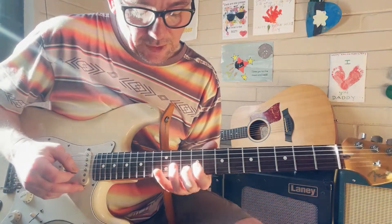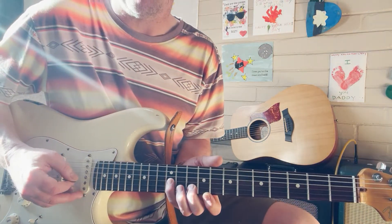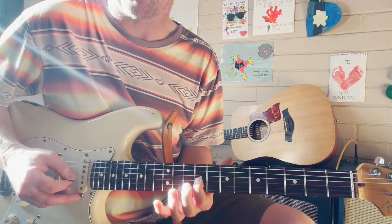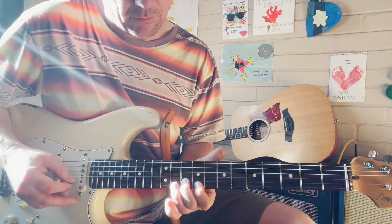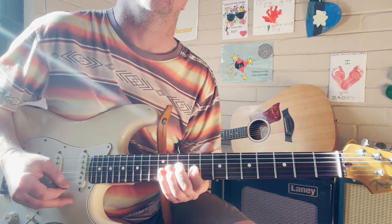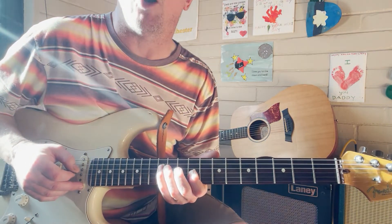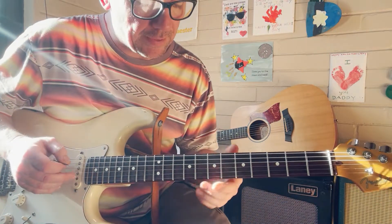What we're going to do now is pull off or play the flat seven — pinky on the twelfth fret G string — and then on the same G string play the ninth fret with our first finger. Then we're going to add in another note from the scale: the fourth, which is the twelfth fret on the D string.